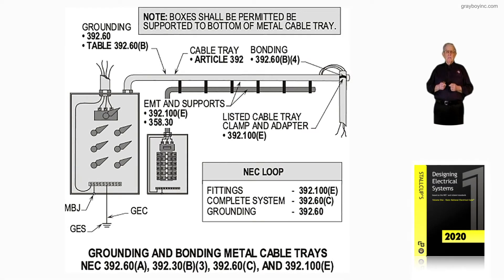This illustration deals with grounding and bonding metal cable trays in accordance with NEC 392.60A, 392.30B3, 392.60C, and 392.100E.